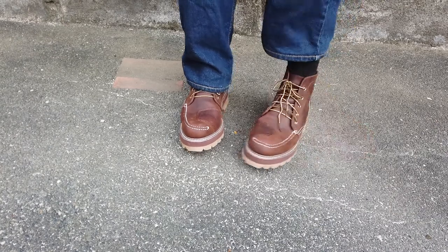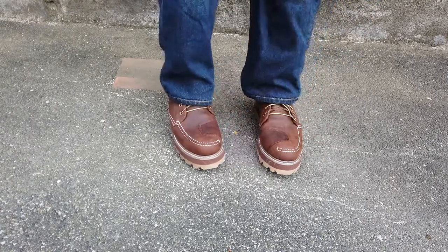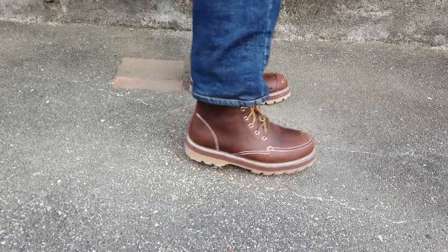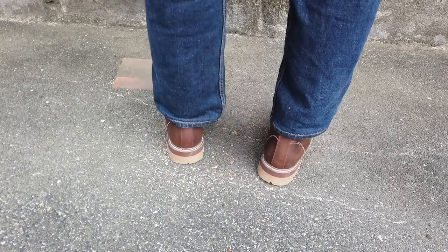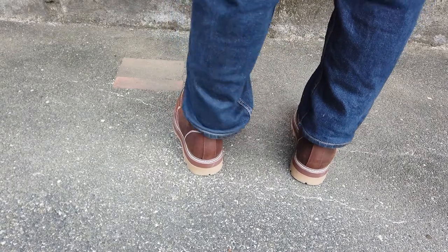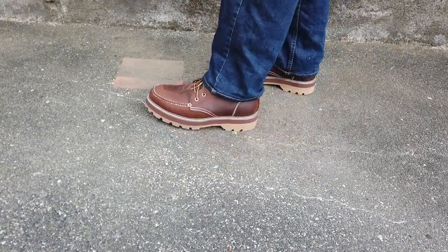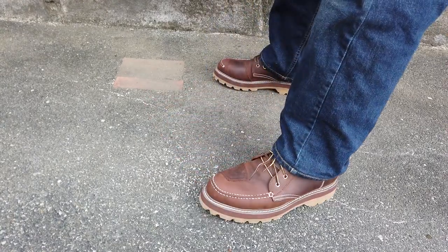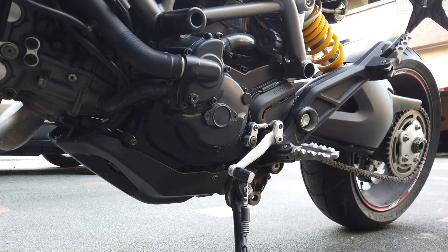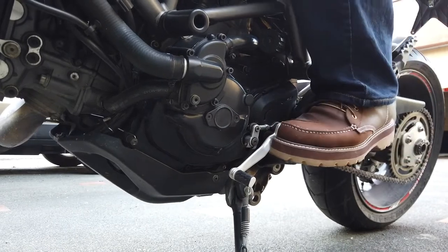Since I wasn't really gifted with longer legs and I chose a bike with a high seat height, I requested an additional height on the sole — probably around 15 to 20mm taller than standard soles. They did a color combination on the sole to hide that additional height so it doesn't look like I'm on elevator shoes.